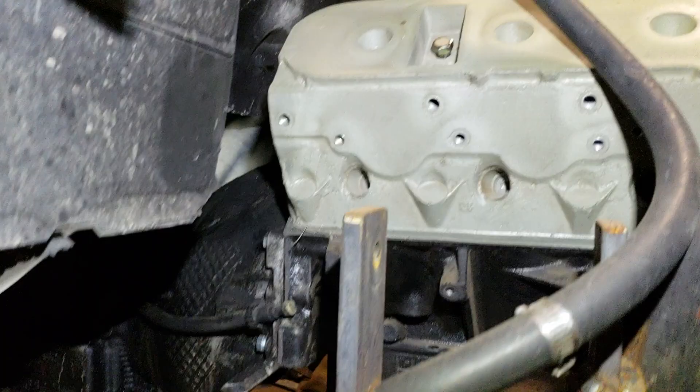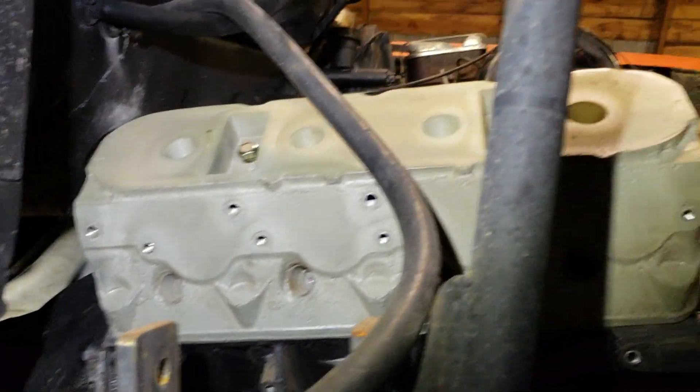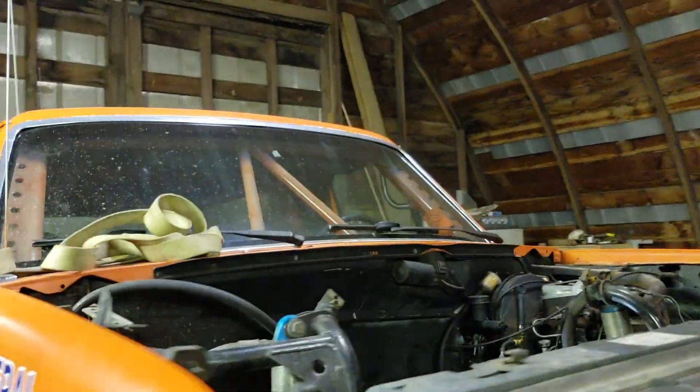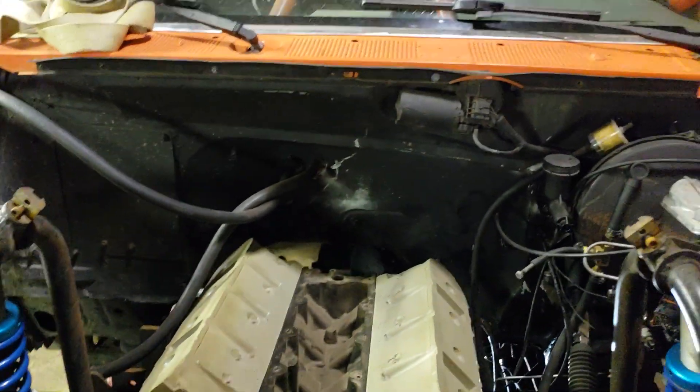Like I said, this is initial clearance checking. I've got to get this going for the Hammers this next February, so I can have a little bit of fun and bring it back home and do some major upgrades to it.